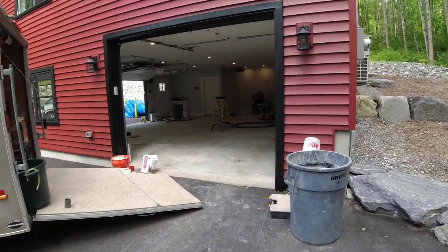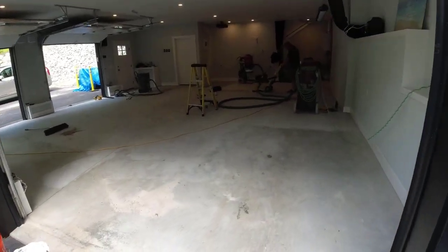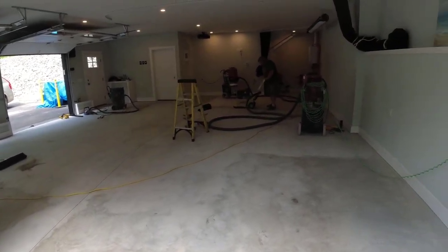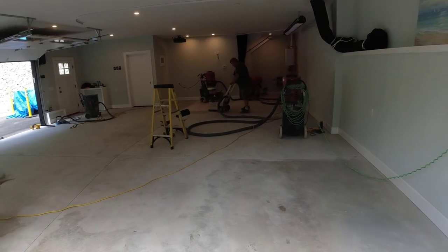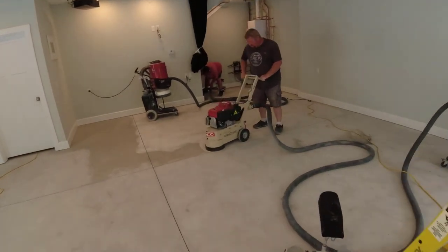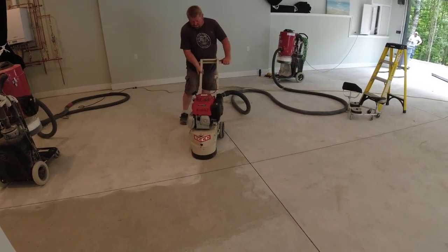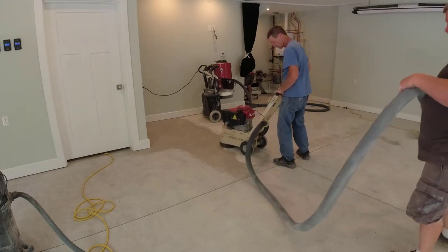In this video I'm going to show you how we transform this garage floor into an amazing looking epoxy garage floor coating. If you've clicked on this video, you're probably wondering just what it takes to do an epoxy coating on your garage floor — what it costs, can you do it yourself, what type of product to use, what's the process, and how long it takes. I'm going to answer all those questions and help you figure out if this is something you want to DIY, and exactly what steps to take to make sure the coating comes out fantastic.